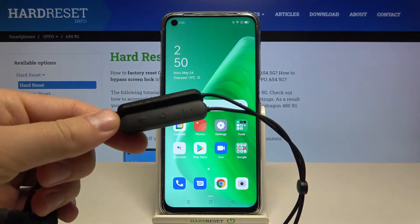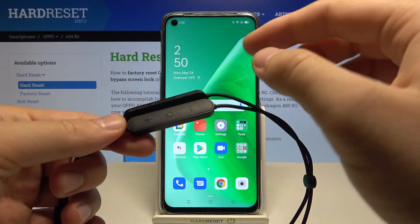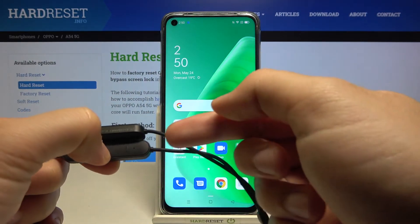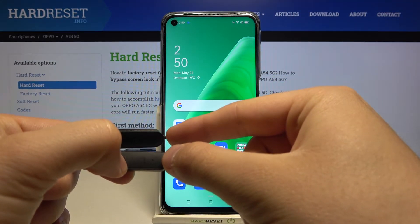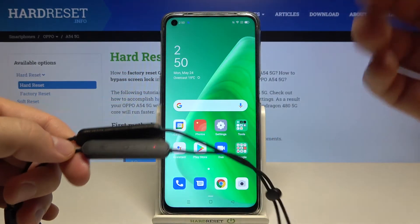First, you have to be sure that your earbuds are turned off. Next, click and hold the middle button, and take a look at the indicator. When it starts blinking red and blue, it means they are in pairing mode.